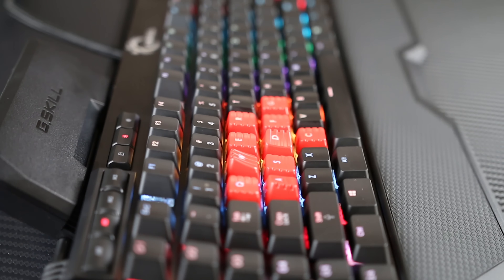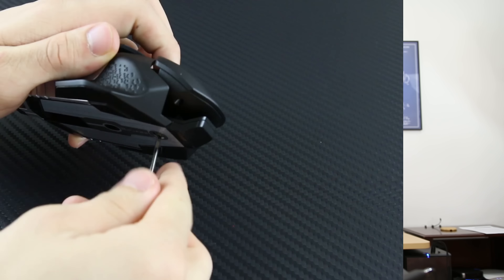The mouse is physically customizable in three ways, starting with the ambidextrous replaceable side grips catering to both left and right handed users — nice touch. They are held in place securely by magnets, and underneath those grips on each side are inserts for two optional 4.5 gram weights for those who prefer a heavier mouse. There is also a height adjustable palm rest that you can change with the included hex key, and that's about it for mouse accessories.